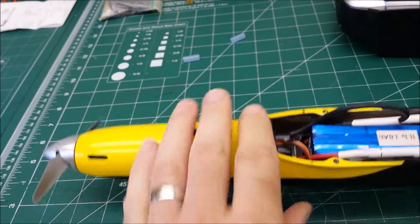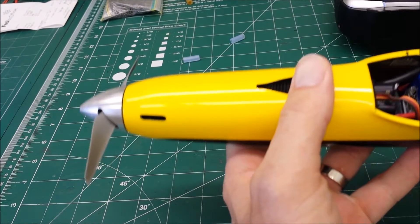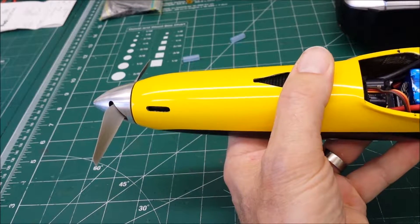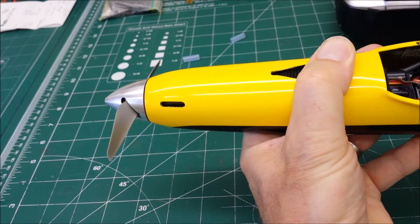Fly the airplane, land it. And if you have your fail-safe turned on, you can activate your throttle fail-safe — you can turn off the transmitter. Just activate it on this one.